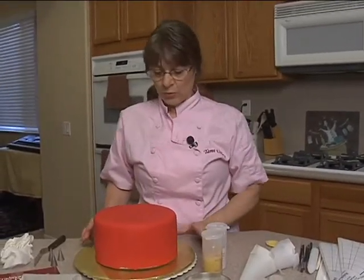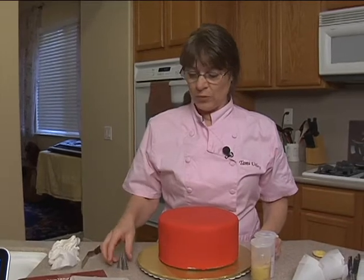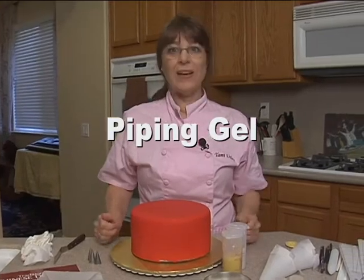Hopefully to do the bamboo around the bottom, and that will be using just a tiny little bit of brown dusting powder. We have tips three, two, and one, and a little bit of royal icing, a little bit of piping gel — and I think that's about it. So let's get started.